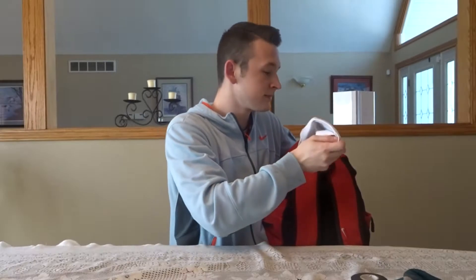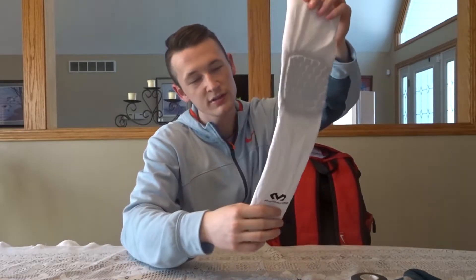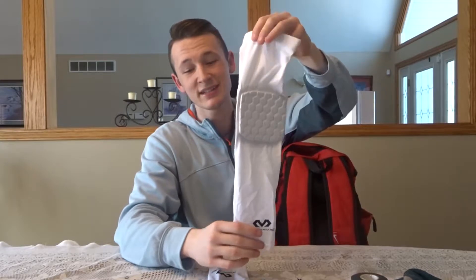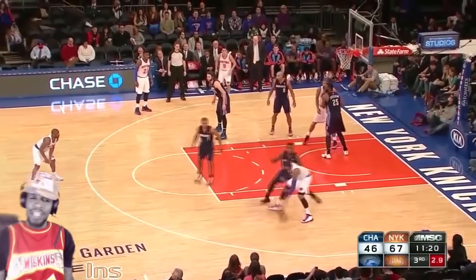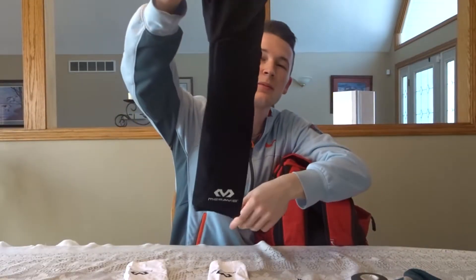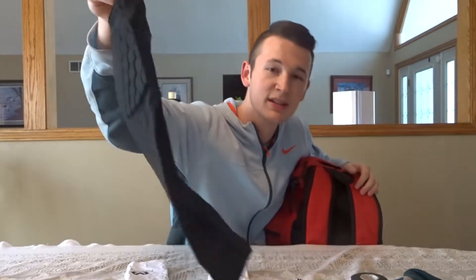No they don't. Next we got the white shooting sleeve. I don't wear shooting sleeves too often, but you never know what's going to happen — you might have to pull one out. Apparently I have two white shooting sleeves. And of course you gotta switch it up and have a black shooting sleeve too. I don't know why I have so many shooting sleeves, but I do.